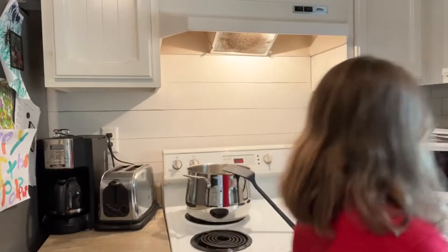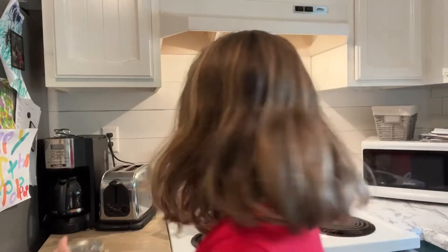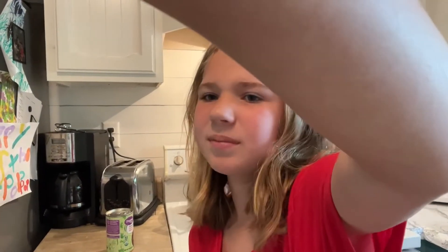My dog is on the deck — I'm gonna go check on him. While that is being done, we're gonna open these cans. This is gonna be exciting for you to watch — let's just skip through that.